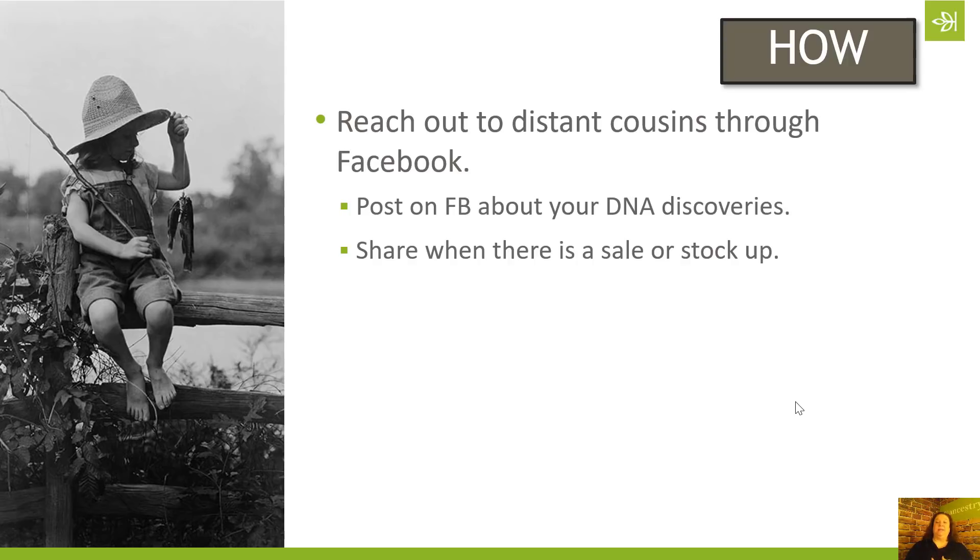The other thing you can do is stock up every time there's a sale. I bought a lot of DNA kits at a sale once and just had a stockpile of them — so every time I went to Arkansas or California to visit family, or every time a cousin messaged me saying they were thinking about taking the DNA test, I could offer it to them. In some cases I just gave it to them; in some cases I said I'd bought too many at the last sale and here's how much I paid, so they could just pay me for it. It lowers the barriers for people who might be a little hesitant about testing.